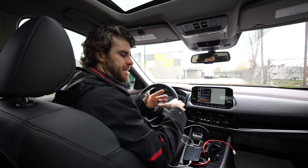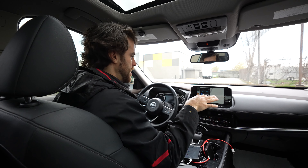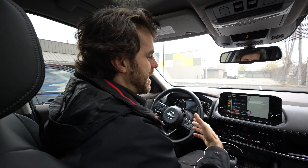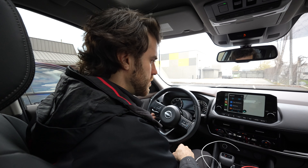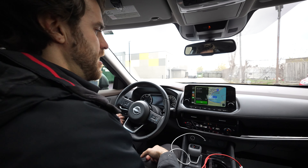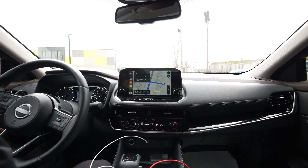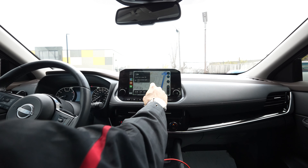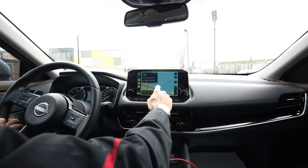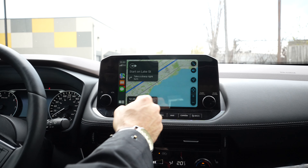Now let's compare the voice commands on each app. We're going to navigate to a spot using voice commands. Starting with Apple CarPlay — 'Navigate to the CN Tower.' It responded: 'Getting directions to CN Tower.' Hit OK, and here it is — fastest route, taking us right to the CN Tower. You can ask Siri to report crashes or hazards you see. One downside with Apple Maps is you don't get pinch-to-zoom. Overall, not bad using the voice commands.